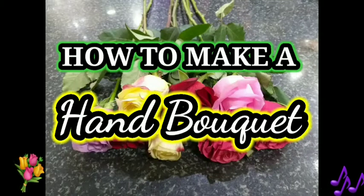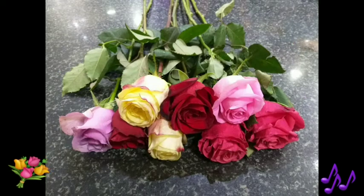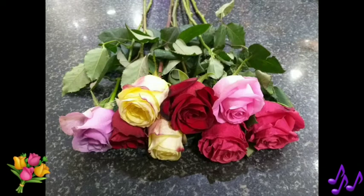Let's start to do a hand bouquet. First, we prepare some roses. You can choose any kind of color.